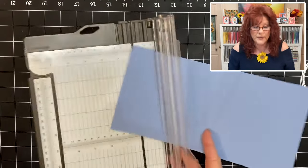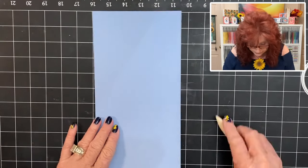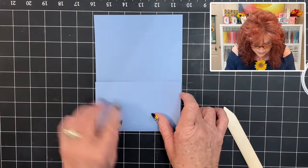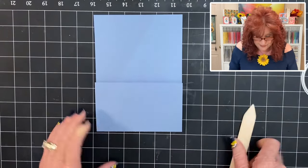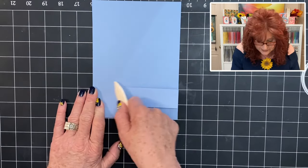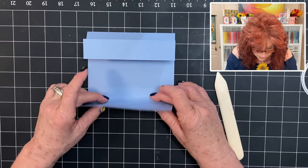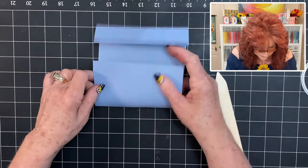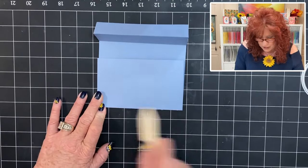Now we can put our trimmer aside. We're going to grab our bone folder and we are folding into the card. So on this first score line, go ahead and fold to the inside of the card and just give it a good crease and fold back. This is where the double fold comes in on a gate fold. Go ahead and turn it to the other side, find your score line and just crease it. Use your bone folder and give it a good crease.